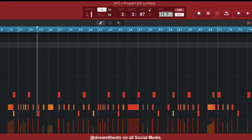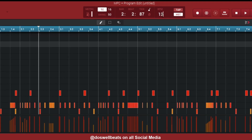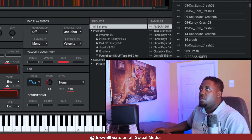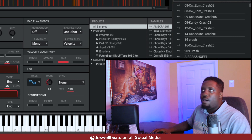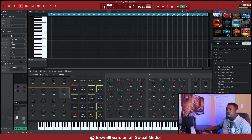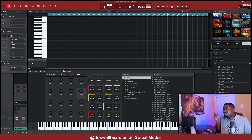Let's turn the beat up to 130. Let me save my project, because Arcade be acting up sometimes.